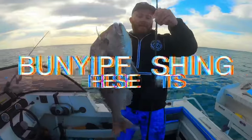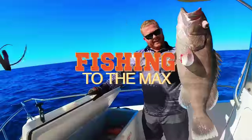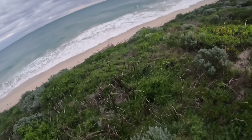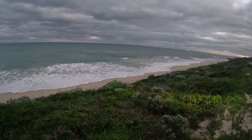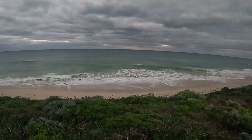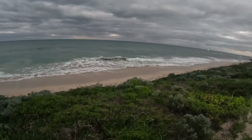Just scoping out the area. We've had a lot of storms lately so there's a lot of weed around - we want to avoid that. Dan's just doing a bit of scoping out down there. It looks very snappery. Could this be the day? First drone snapper for me.